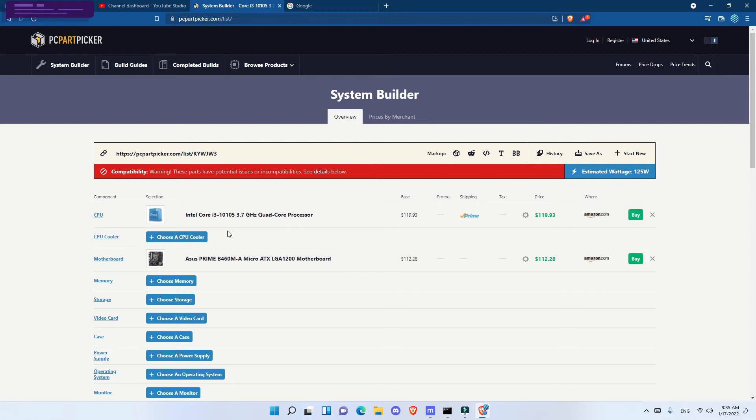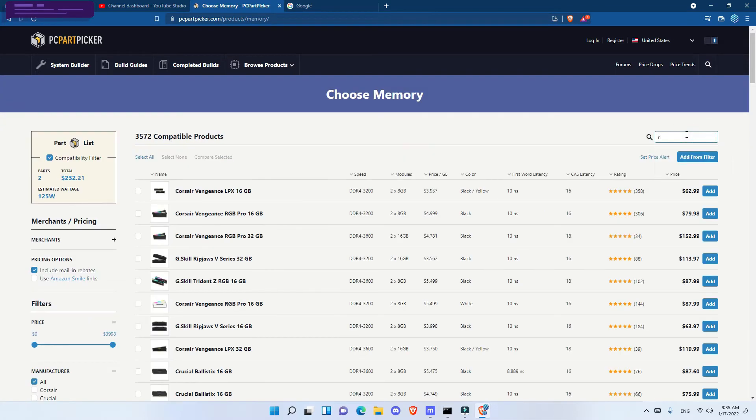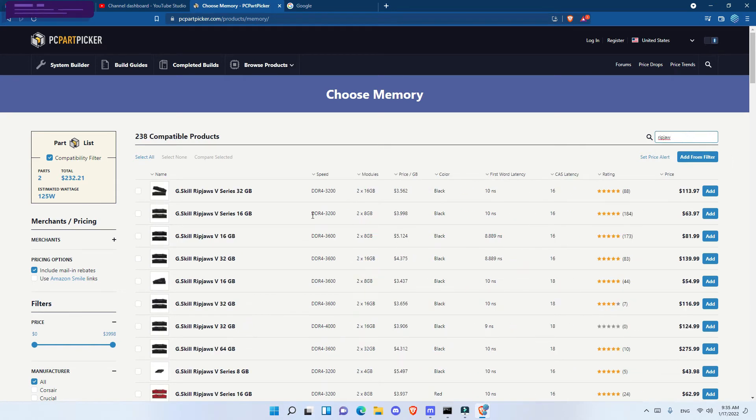For memory I got the G.Skill Ripjaws 16 GB DDR4-3200 kit for $63, but I only use one 8 GB stick per mining rig and save the other for the next build. You can start with both sticks and move one later. 4 GB is not enough, 8 GB is recommended, and 16 GB is too much — beyond 8 GB you should be using virtual memory on the SSD, not adding more RAM.